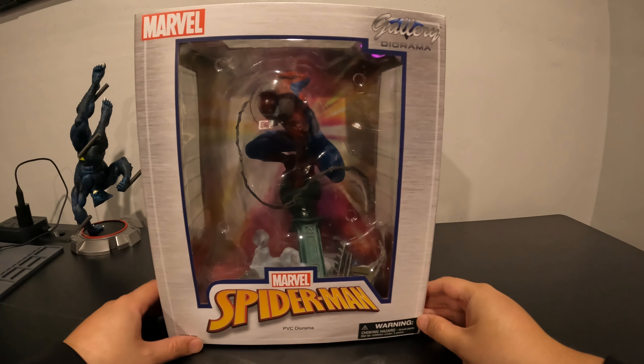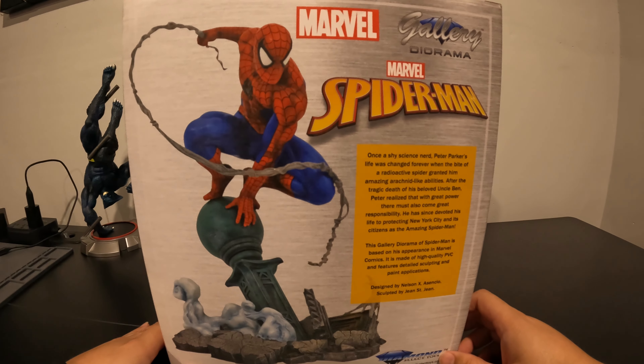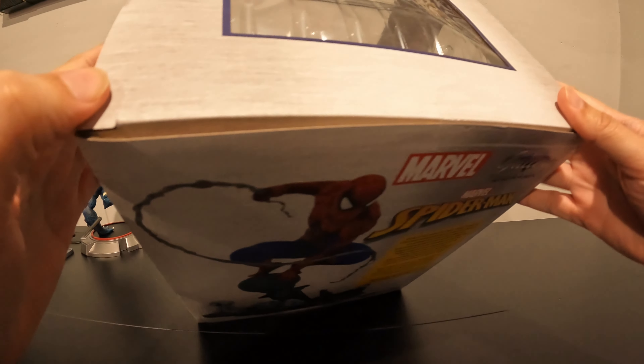Next up we have Spider-Man on a lamppost. This sculpt looked incredible in the pictures, and it doesn't seem to be disappointing. We'll start with the back of the box, because I know you guys love to hear me read. Once a shy science nerd, Peter Parker's life was changed forever when the bite of a radioactive spider granted him amazing arachnid-like abilities. After the tragic death of his beloved Uncle Ben, Peter realized that with great power, there must also come great responsibility. He has since devoted his life to protecting New York City and its citizens as the amazing Spider-Man. This Gallery Diorama of Spider-Man is based on his appearance in Marvel Comics. It is made of high-quality PVC, designed by Nelson Asensio, sculpted by Gene St. Gene. So that's what the sculpt's going to end up looking like. Let's get this bad boy open.